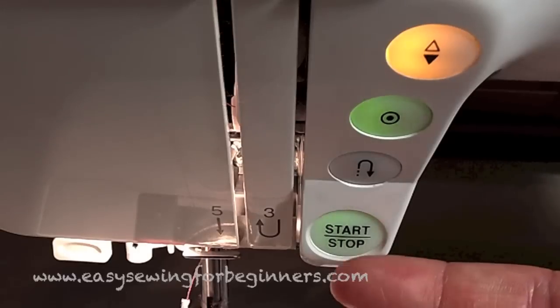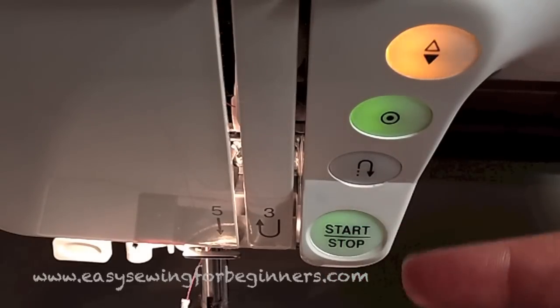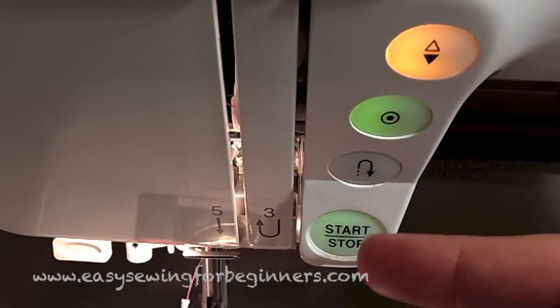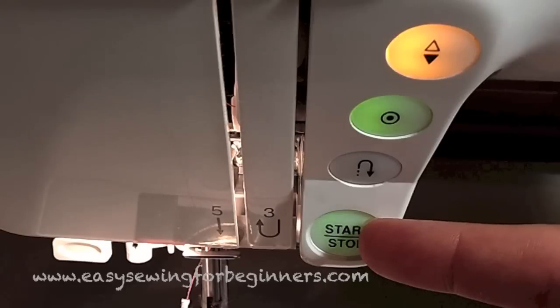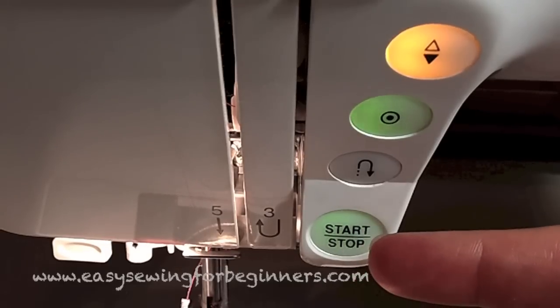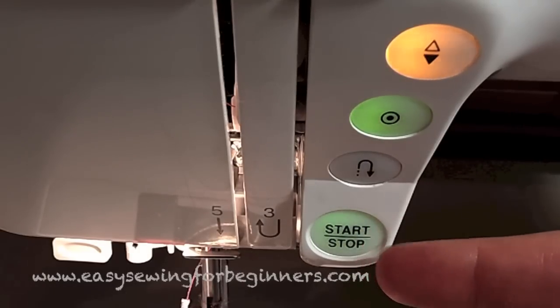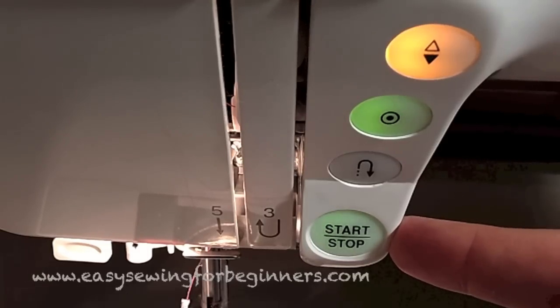This start/stop button here allows you to sew without using the foot pedal — you need to have the foot pedal unplugged to use it. But if you're the type of person who likes to stand up and sew, or if you've got a sore foot from sewing for a long time, you can use that start/stop button, which is quite handy.